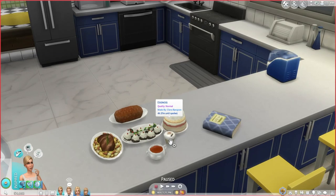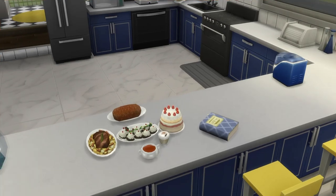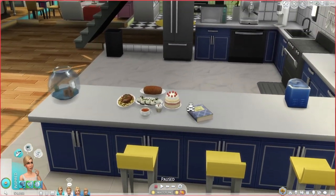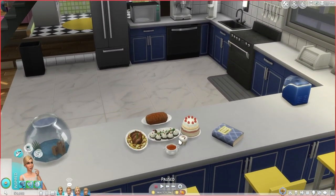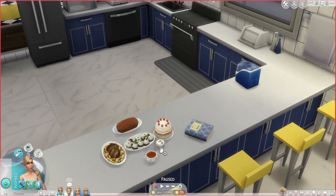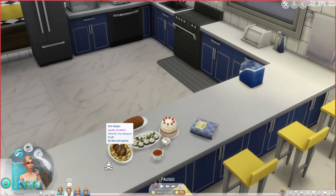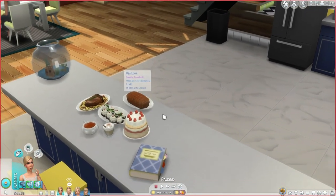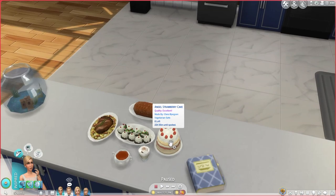It really made me realize that we don't actually have eggnog in the game yet. Because every year I'm always wondering what could Maxis do for the yearly free holiday DLC updates — well, eggnog. They should definitely put eggnog in the game. And then there's pot roast, and there's also some meatloaf, and angel strawberry cake. But we will make some more.